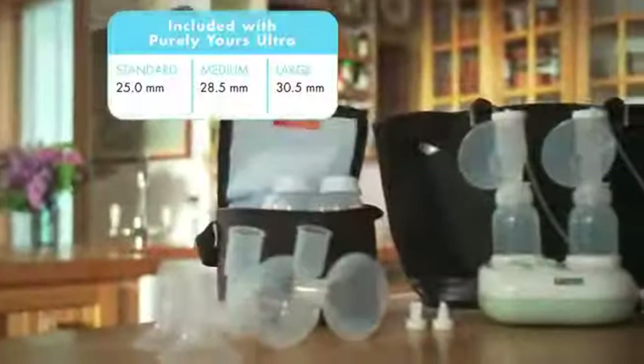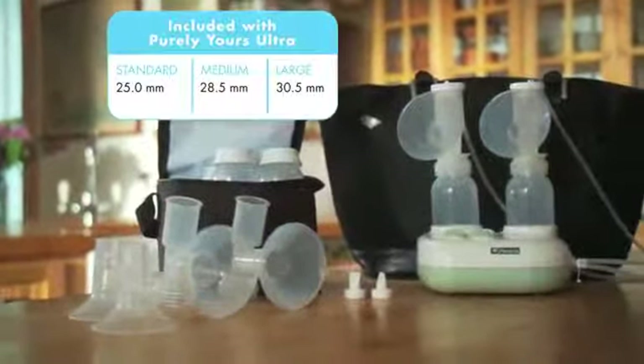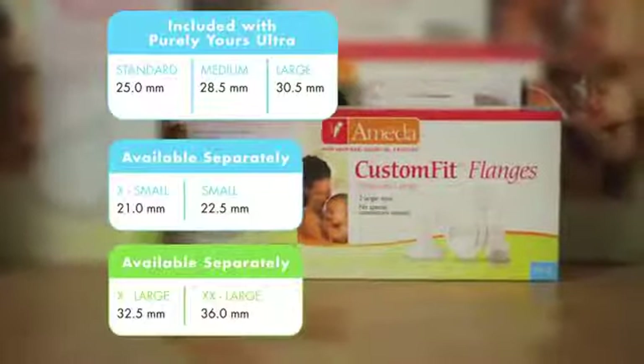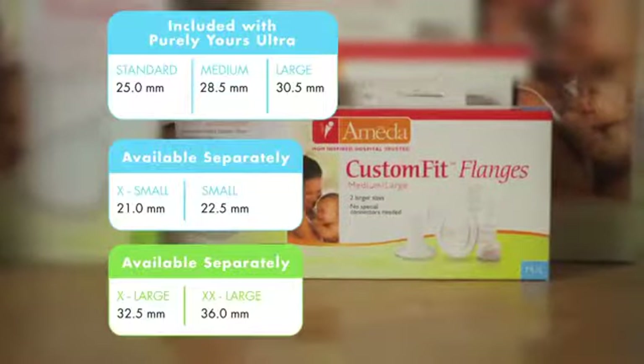Moms need their breast pump flange to fit properly for the greatest comfort and best milk flow. Because flange fit can change with birth, breastfeeding, and pumping, the three most popular flange sizes are included with the pump, and four additional flange sizes are available and sold separately, for a total of seven custom fits for mom to ensure a good flange fit for as long as you continue to pump.